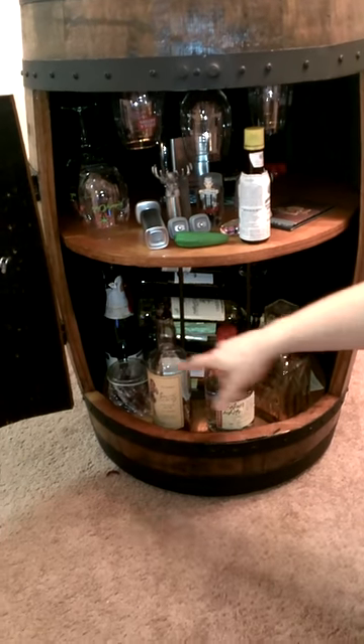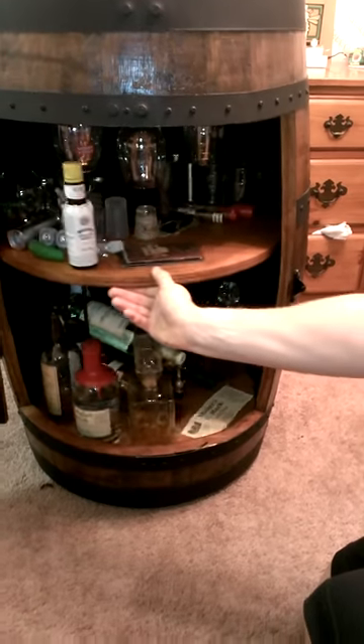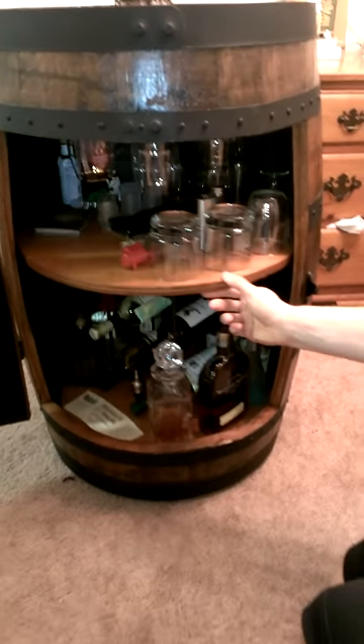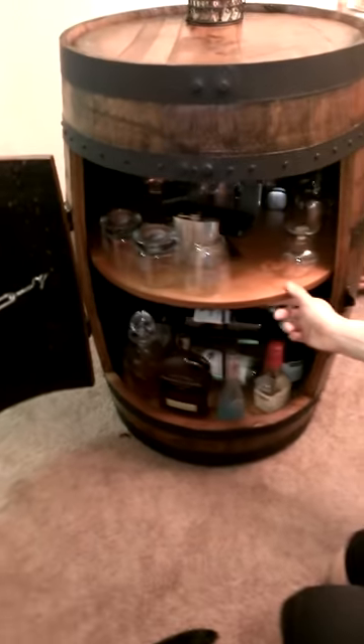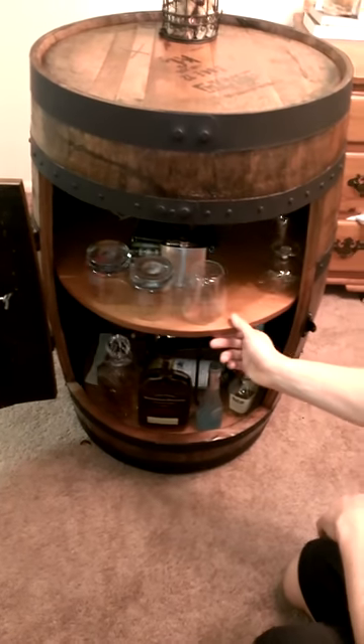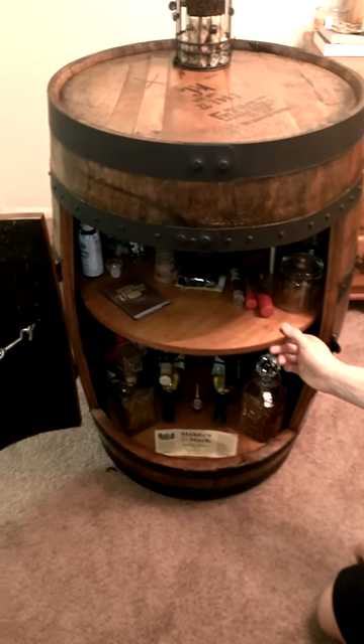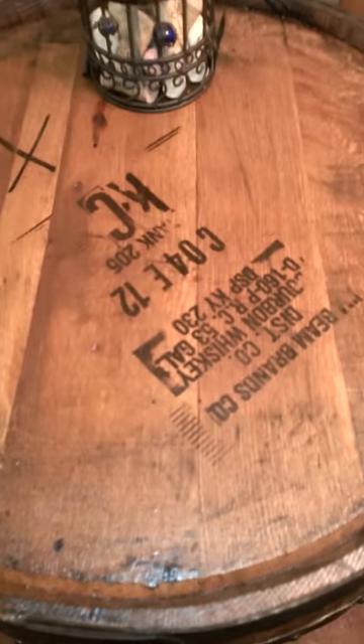As you can tell, you can see the easy access on the turntable when you're going through here, so it makes it real nice and easy to get to. First time doing this, I think it was a success. And that's my whiskey barrel project — time to break it in.